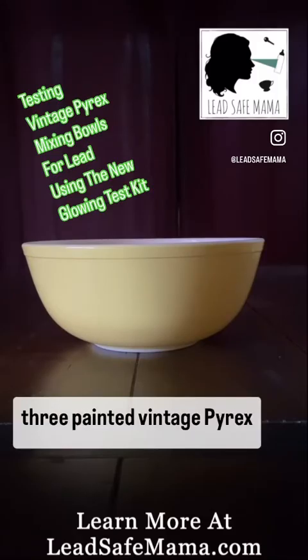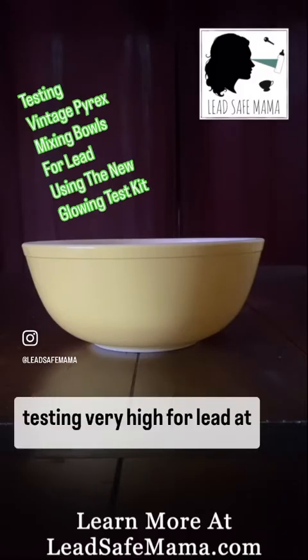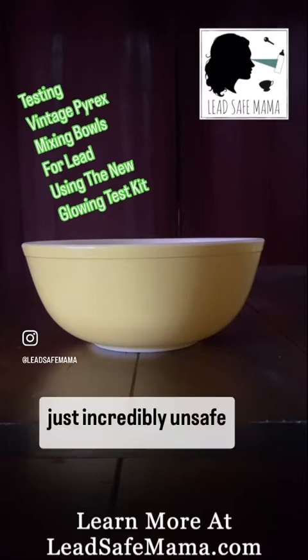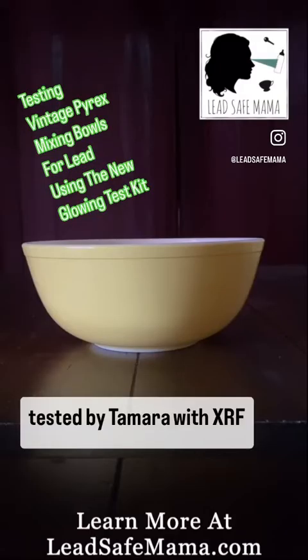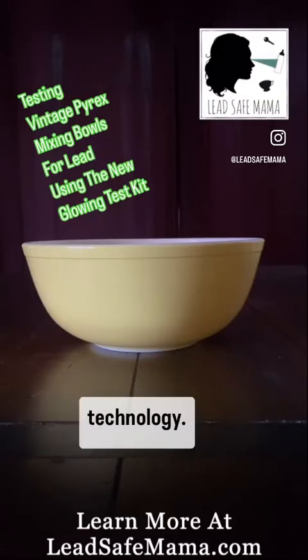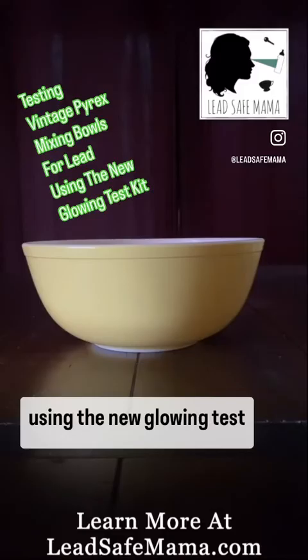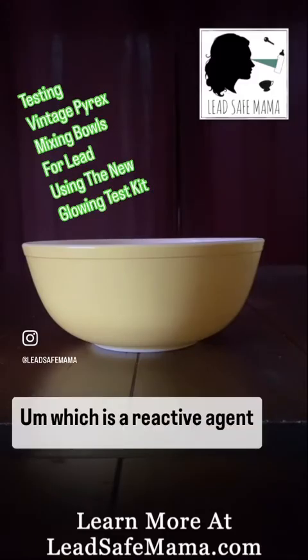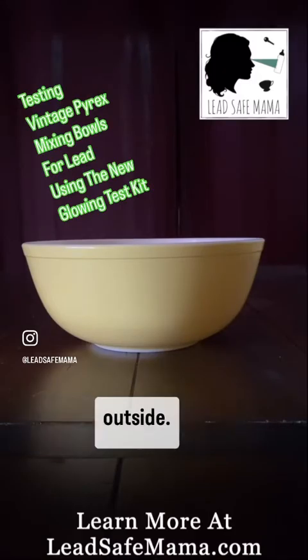Today we're looking at three painted vintage Pyrex bowls. These are notorious for testing very high for lead at just incredibly unsafe levels. They have already been tested by Tamara with XRF technology, and today we're going to be using the new glowing test kit, which is a reactive agent test to see if that will detect the lead on the outside.